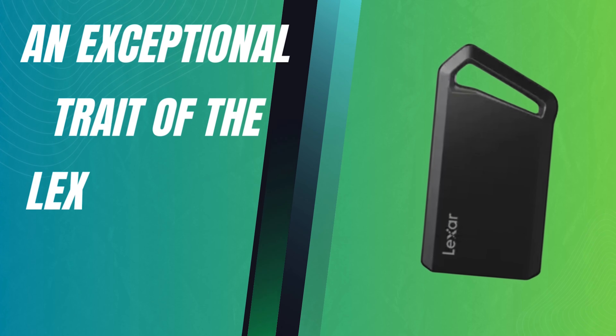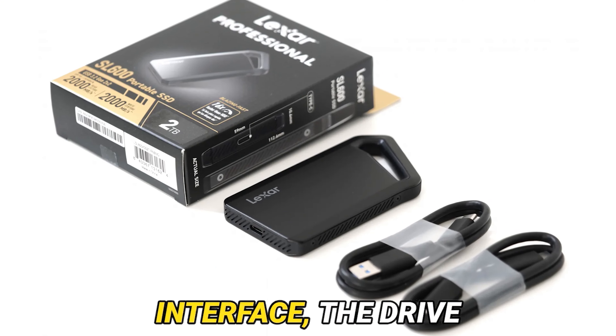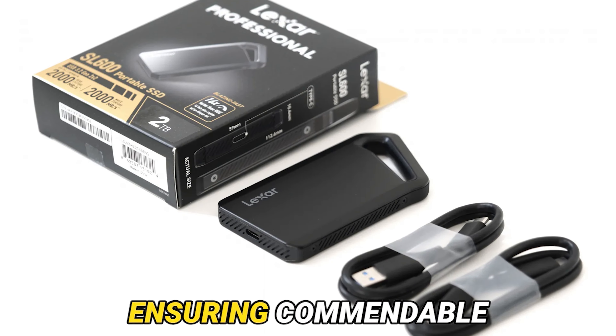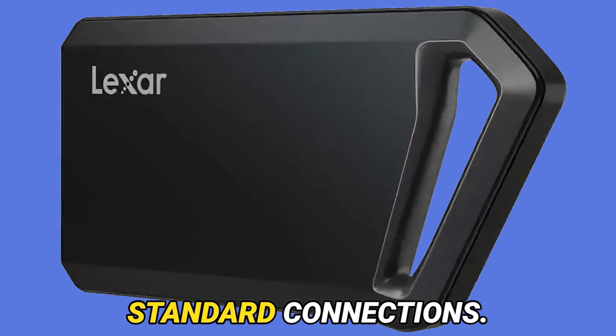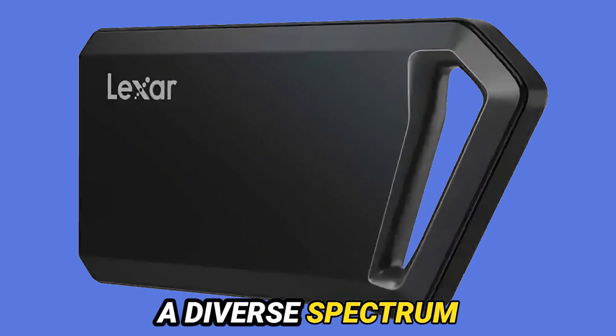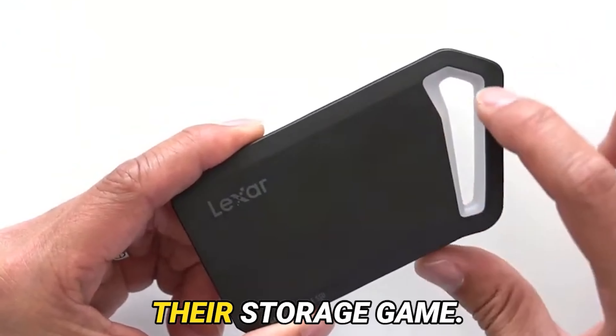An exceptional trait of the Lexar SL600 is its adaptability. Despite its cutting-edge interface, the drive remains backward-compatible with USB-C 3.2 ports, ensuring commendable performance even on standard connections. This renders it a practical choice for a diverse spectrum of users, from professionals to everyday consumers seeking to elevate their storage game.